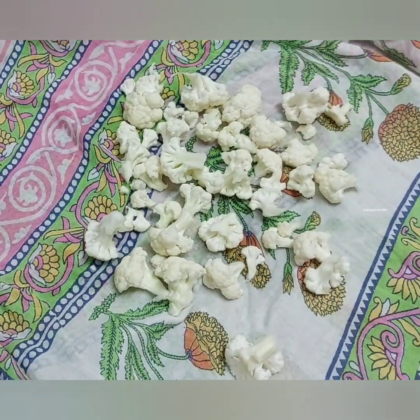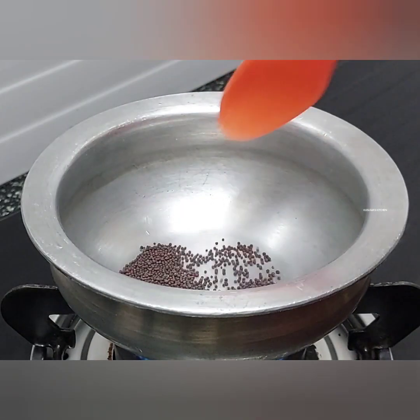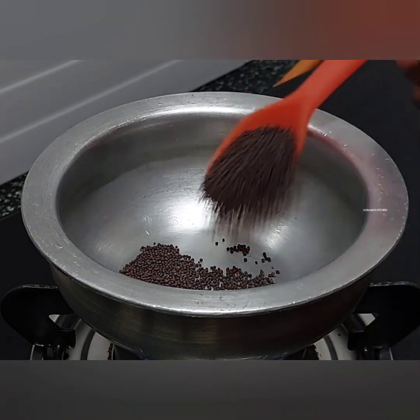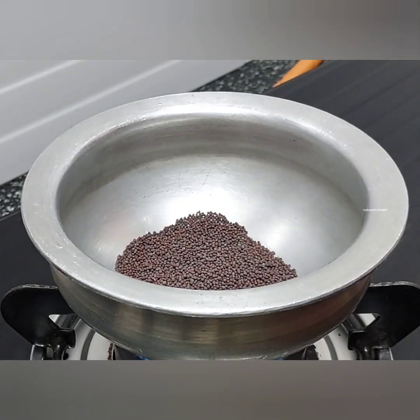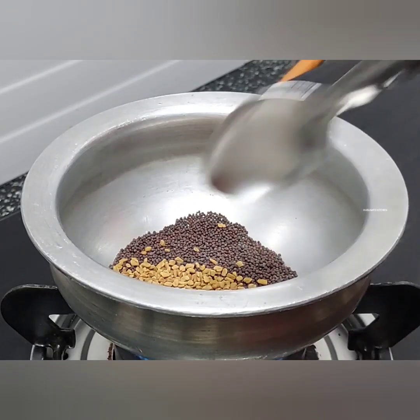Then we will add 1 spoon of cauliflower. After this, we will add 1 spoon of cauliflower. We will mix it with a small cauliflower.